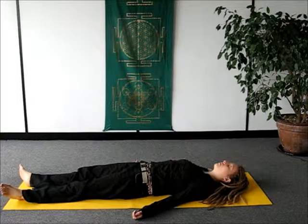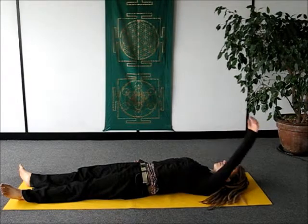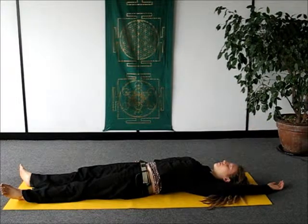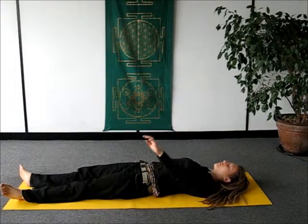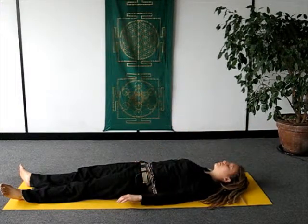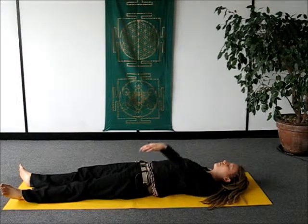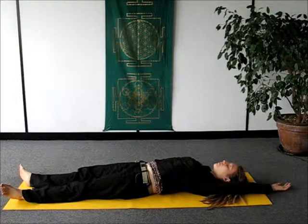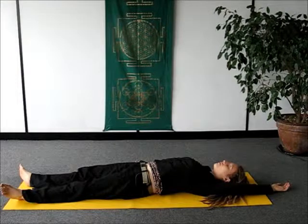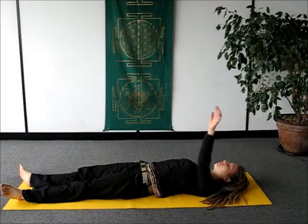The next time you're breathing in, you're just going to raise your left arm over your head to the ground behind you. And then as you breathe out, you're just going to return it back by the side of your waist. Continue following that pattern for a few rounds, allowing the movement to coordinate with your breath. You're not forcing your breath to meet the movement, but rather allowing the movement to follow the rhythm of your breathing.